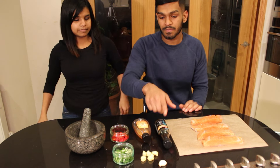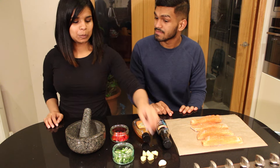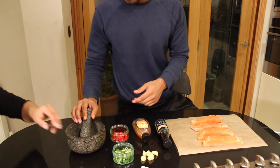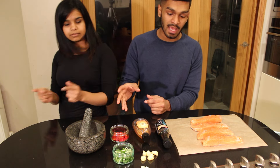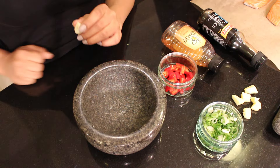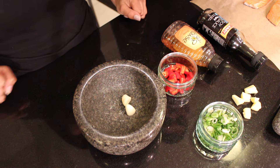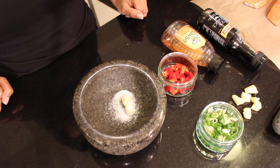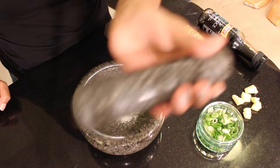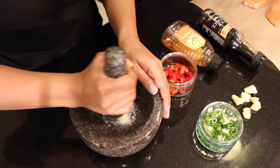First things first, cut that garlic up into little pieces and cut it in half. We're going to be using a pestle and mortar because it's nice to mash up, but if you don't have one then a blender will do the same job. Add your garlic in and add about half a teaspoon of salt — this helps break down the garlic very well. Start mashing that up.